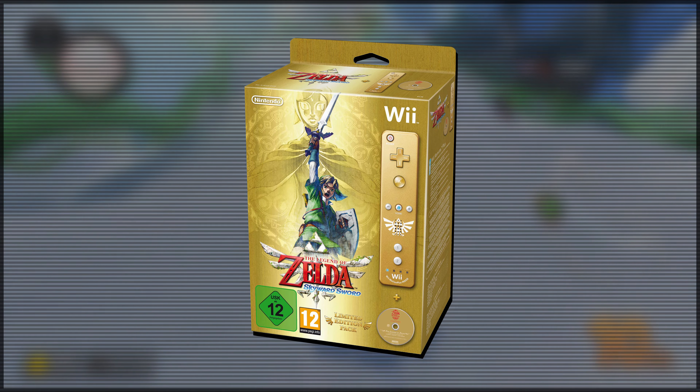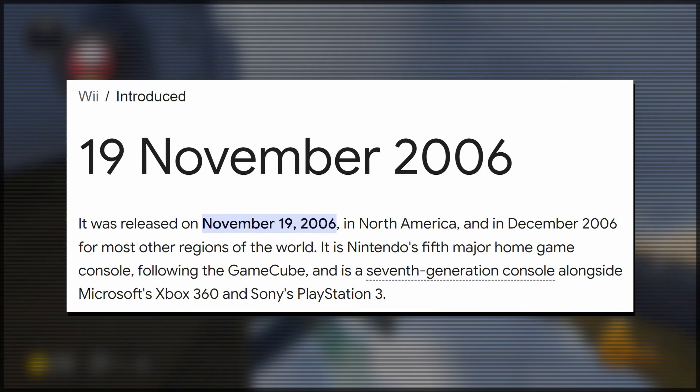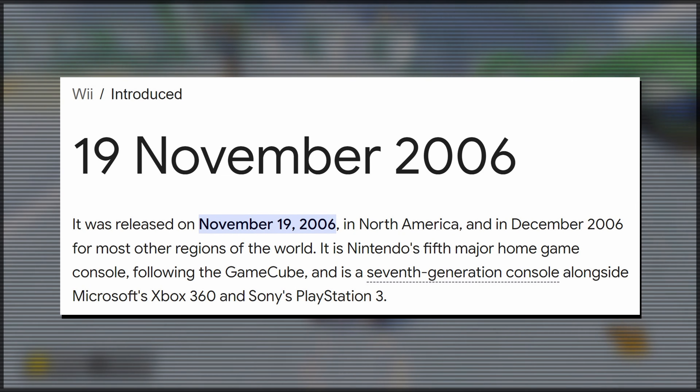Fun fact: we didn't see the first special edition Wii Remote until The Legend of Zelda: Skyward Sword released on November 18th, 2011. To put that in perspective, that is literally one day short of being five years since the Wii launched in North America.